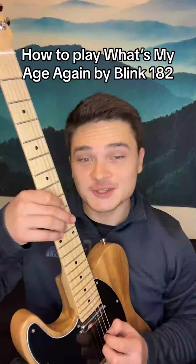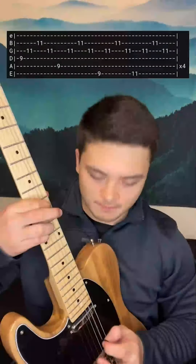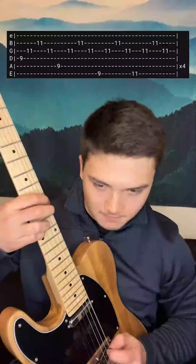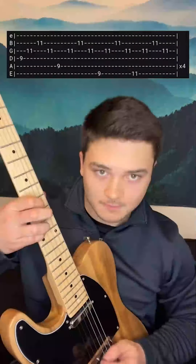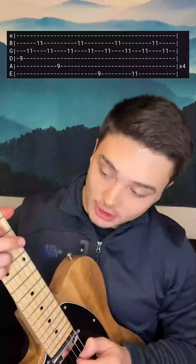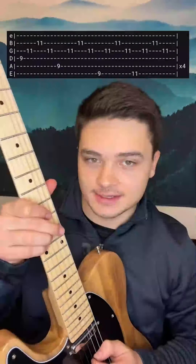How to play What's My Age Again by Blink-182. This one is pretty cool. It starts with a power chord shape — 9th fret D string, and then the 11th fret on the G and B.